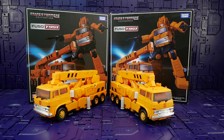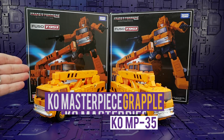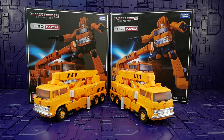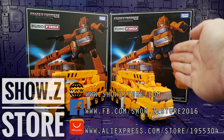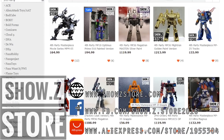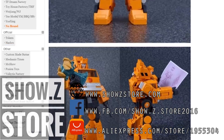Hello Bots and Bits fans, welcome back. Today we are grappling grapples — by that I mean the MP-35 Grapple, and we will be comparing it in-depth with the Takara official MP-35 Grapple. I bought both of these from showzstore.com. They don't sell the Takara official anymore but they do have this one under the fourth-party category, along with the Make Toys and Ocular Max Grapple, which is cheaper.